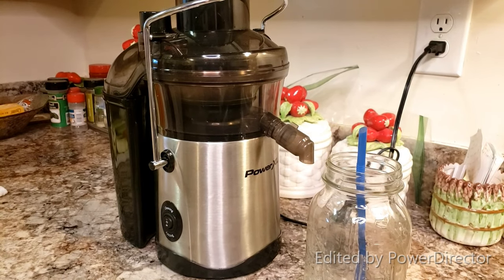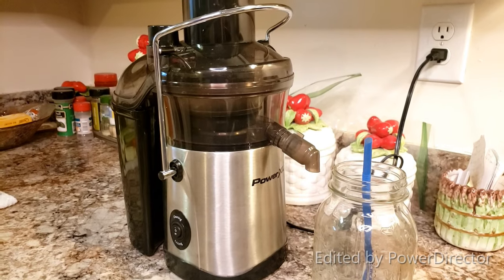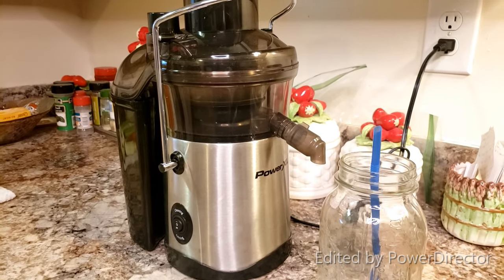I'm going to do a quick review on the Power XL Self-Cleaning Juicer. I've been using it for about a month and a half, almost two months now. I really enjoy it, but there's a couple things that I don't like.